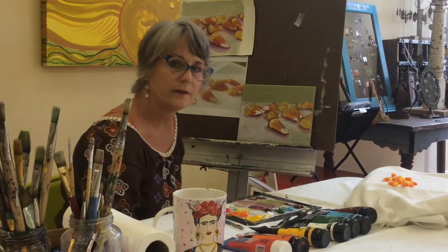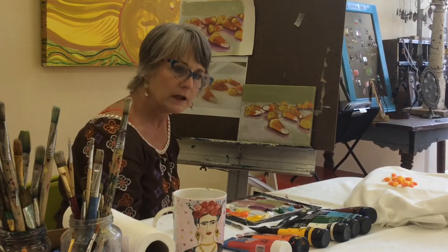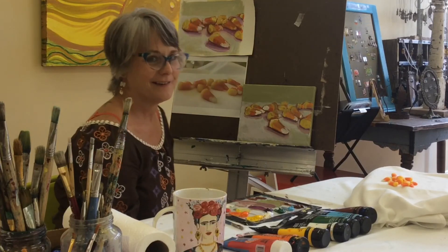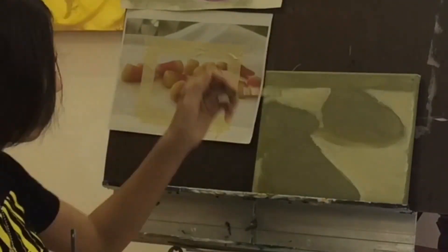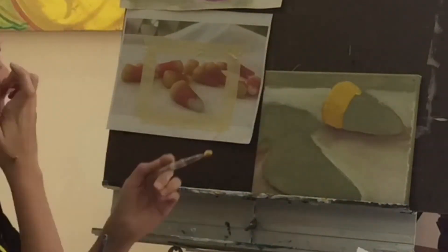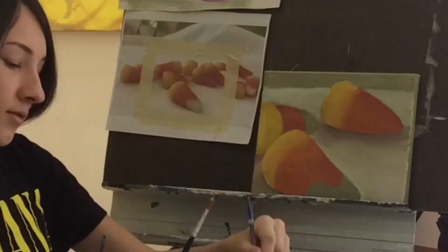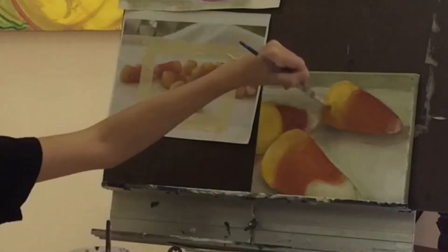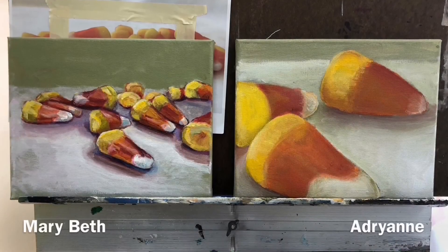So that being said, we will head on to see what Adrienne has in store for her composition. Thank you for letting me come clean about the candy corn. We look forward to seeing you next week. Stay well. Love you too. Bye!